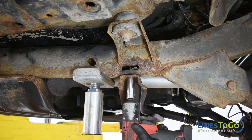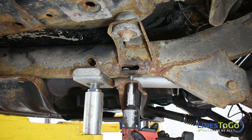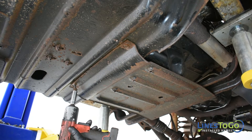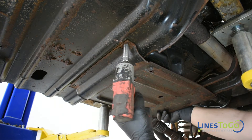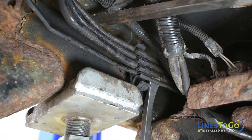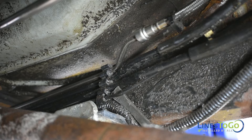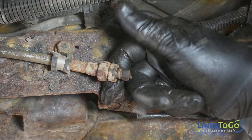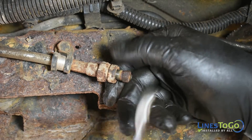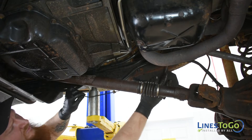Next, we will need to remove the front section of the metal lower cover. Use an 18mm socket to remove both front bolts and a 13mm socket to remove the rear bolts. Use a flat blade screwdriver to remove the rear extension line from the plastic clips along the driver side frame. Using a 10mm wrench, remove the threaded fitting from the rear flex hose. Remove the rear extension line from the vehicle.